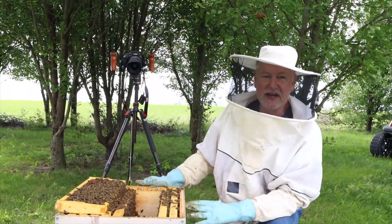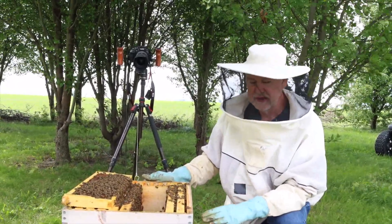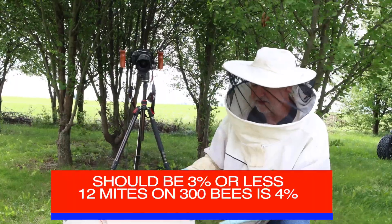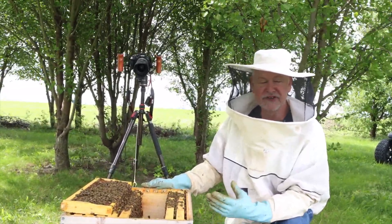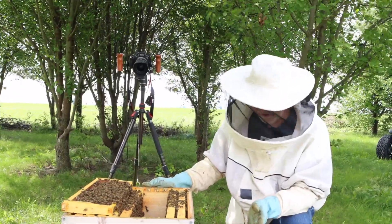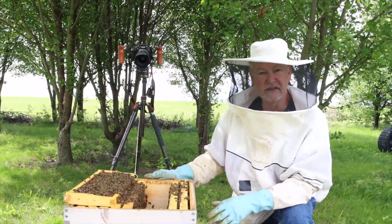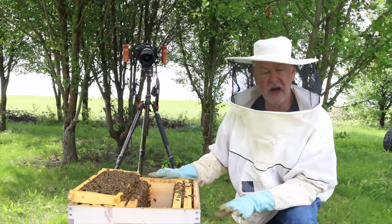Mite levels are kind of high, especially for this time of year. Seeing that they've been queenless and don't have a lot of capped-over brood, that means the mites are actually pretty high. We're a little over the mark of three per three hundred — three per hundred. What we want to do now is probably drop some Formic Pro pads in here, because Formic Pro works really well for a flash kill — it knocks down all the mites quickly and gets us off to a better spring start. You could do other methods like a screen bottom board or a green drone comb, but I don't have enough traction yet on this new queen to drop in drone comb, so I'm going with a Formic Pro kill.